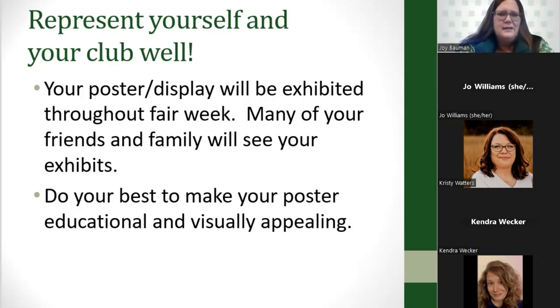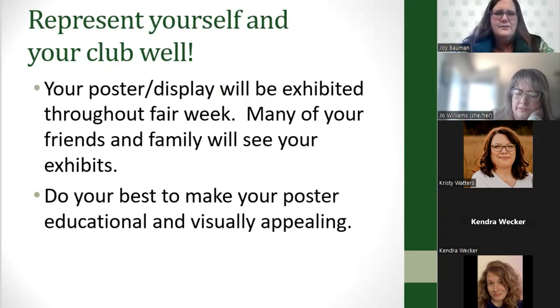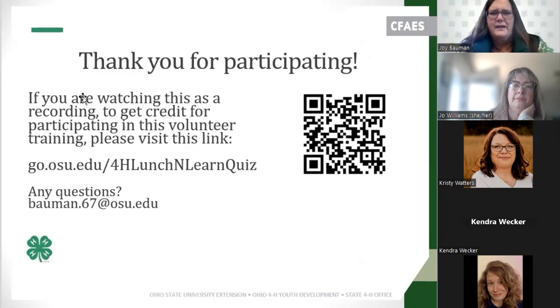Hopefully these tips have helped you. If anyone has any questions, I would be happy to address those. This is being recorded, so for those watching as a recording on YouTube, you can go to the link to do a short quiz to get credit for your volunteer training. Thanks for joining us today.